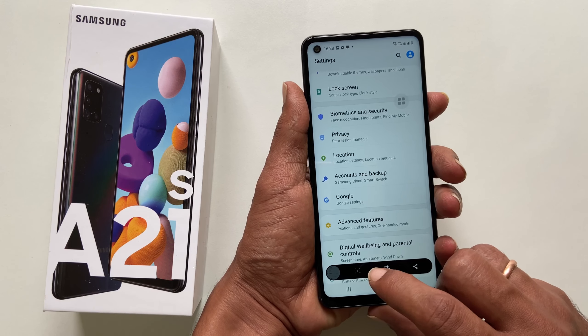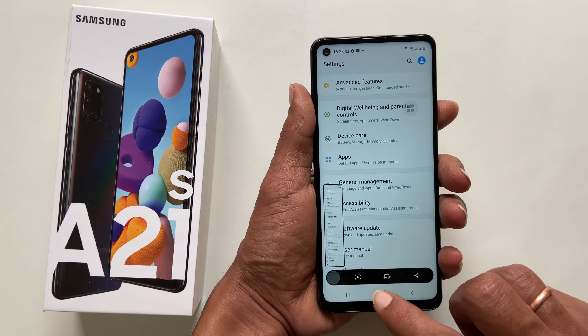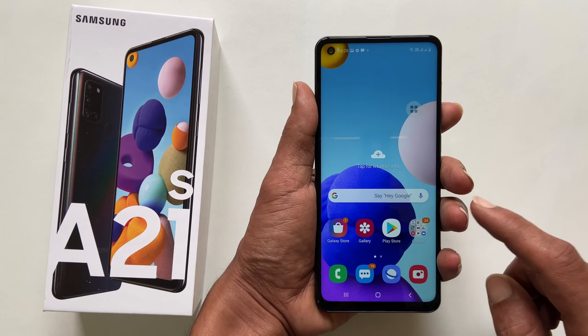Do note that if you take a screenshot on a page which does not have a second page, you will not see this icon.